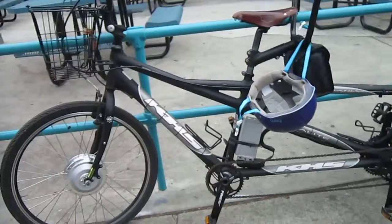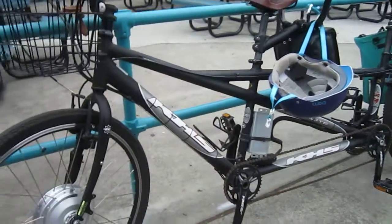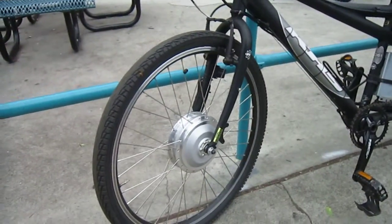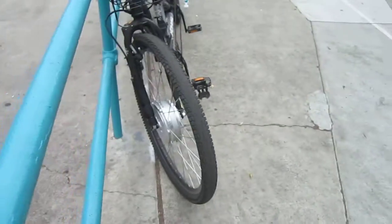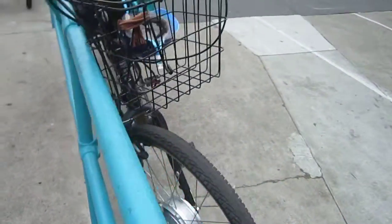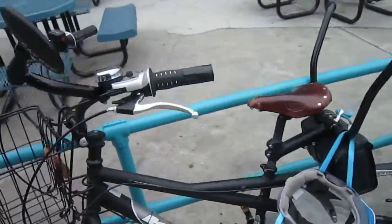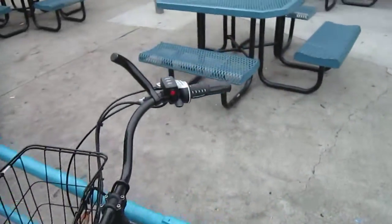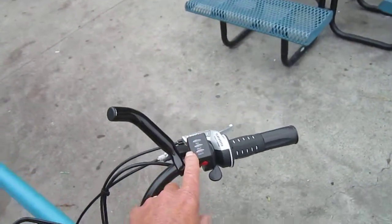We were riding it today in the ride. There you can see the controller. Got a nice big front hub motor — I'm guessing 500 watts, at least 350. Some basic simple wiring. This is a throttle-only bike the way it's set up, so it's got the thumb throttle right here and this tells you pretty much your battery levels.